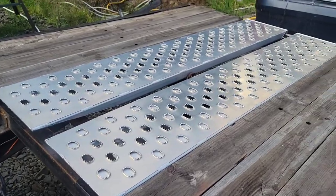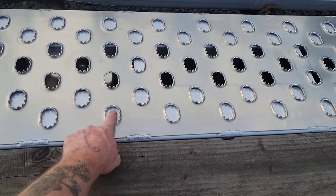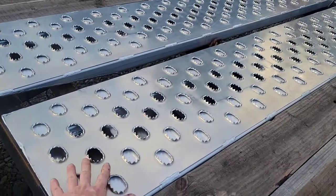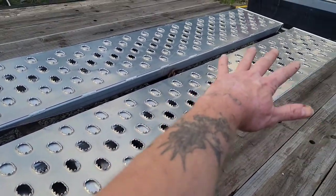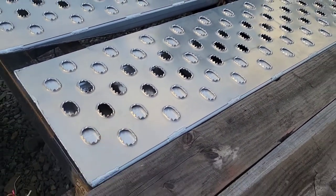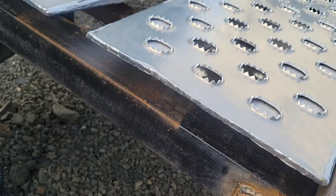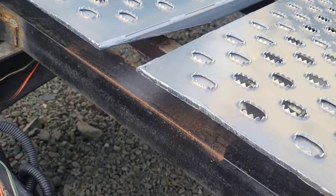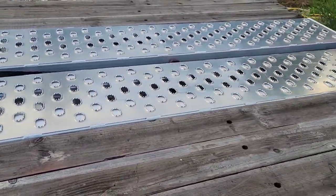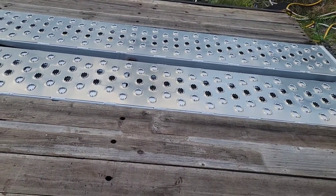My thoughts and observations on these ramps versus the other ones: these have definitely stronger, thicker rectangle tube. I definitely like that these don't have anything welded onto them to catch — it's just one solid plate, which is definitely going to give you some great traction. I don't necessarily like their finish work at the ends — it's a little bit sharp, could have used a grinder to round it off and make it look more finished. But overall, I think these are a better deal, a stronger ramp, better made.